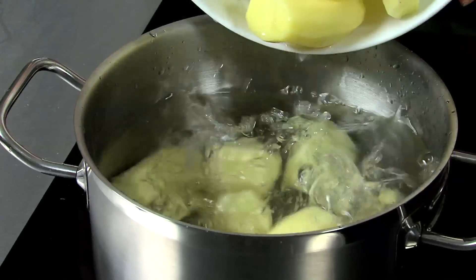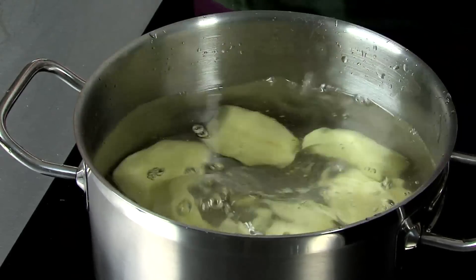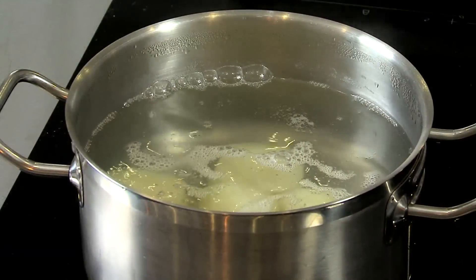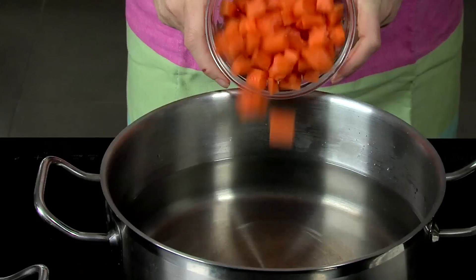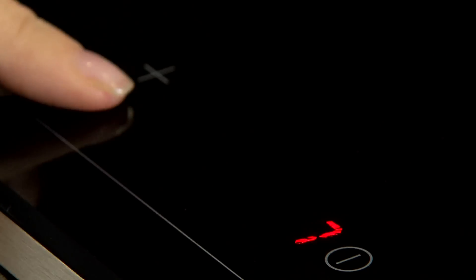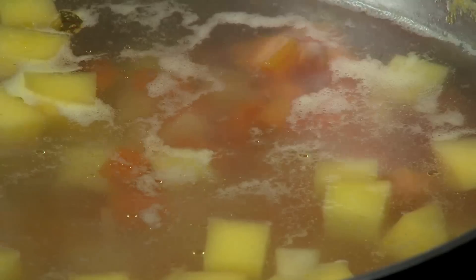As the beef cooks, add the potatoes to a large pot full of cold water. Once boiling, simmer for 10 to 12 minutes until tender. Place the vegetables in a large pot full of cold water, bring to the boil and reduce heat to simmer for 10 to 15 minutes until soft.